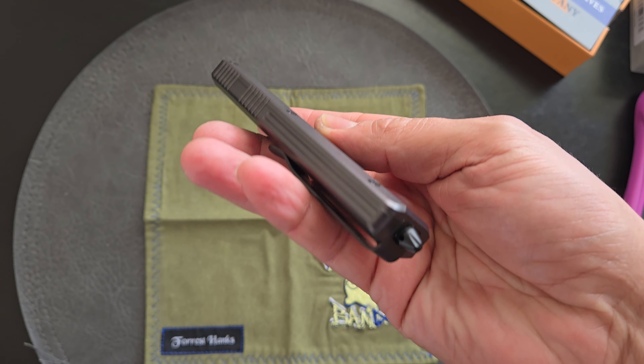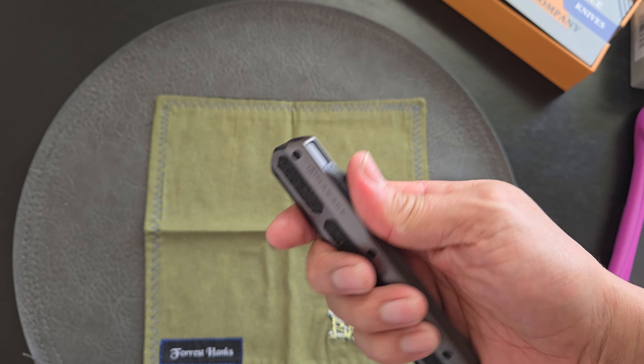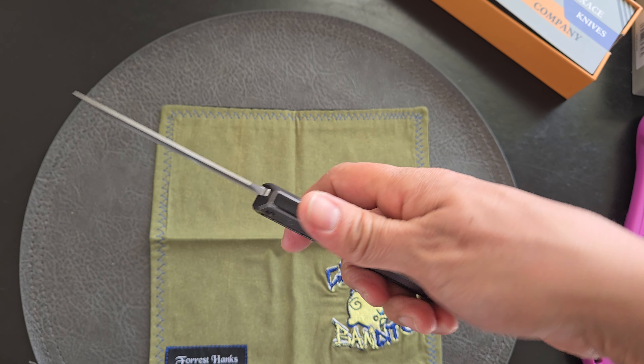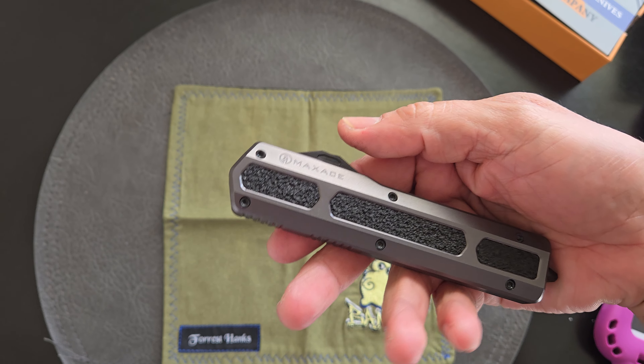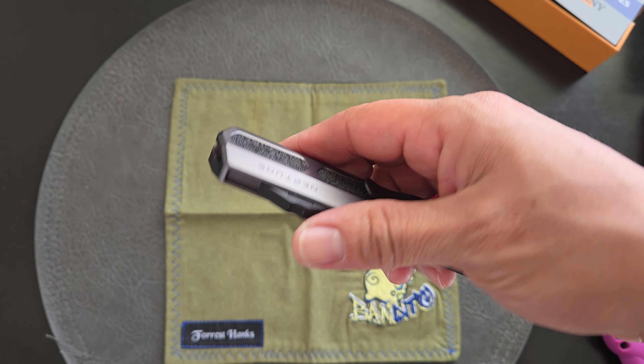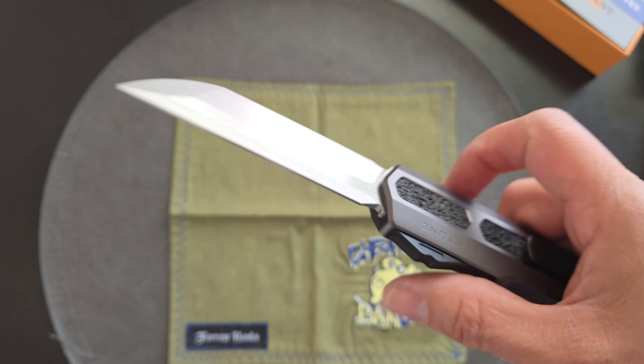It's contoured. Very nice. Nice fit and finish. I haven't had any issues with it, but I've only had it for like an hour. I did try it on some paper — I'd like to show you guys but I don't have a tripod, so you just have to take my word on it. It's pretty good.